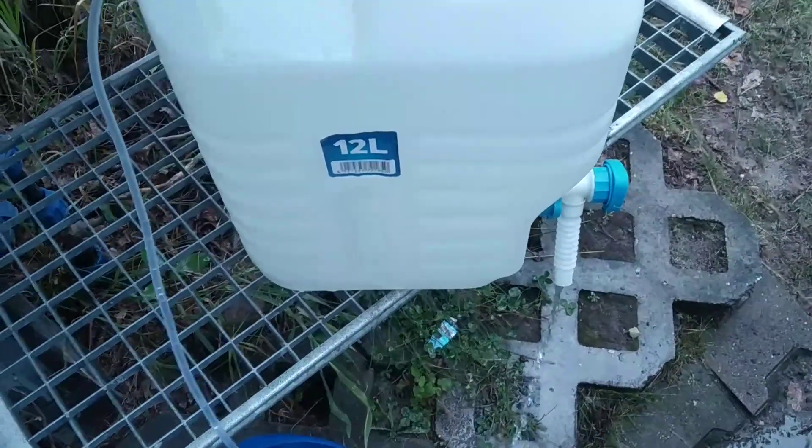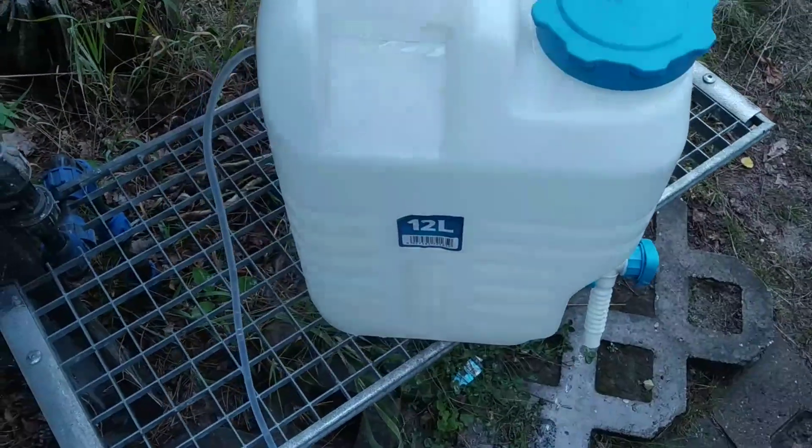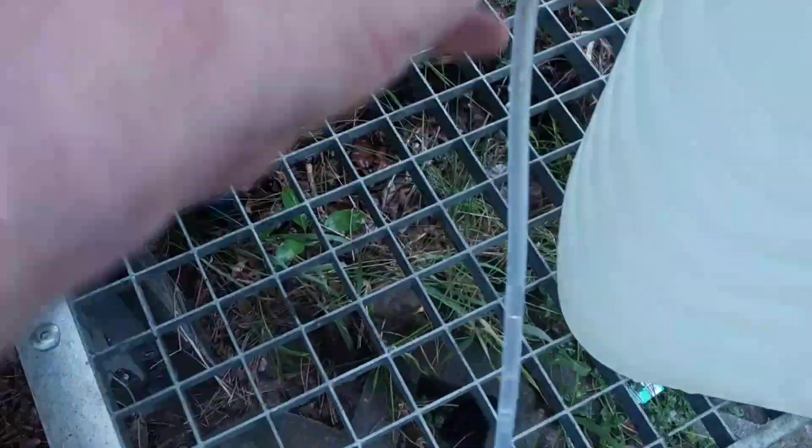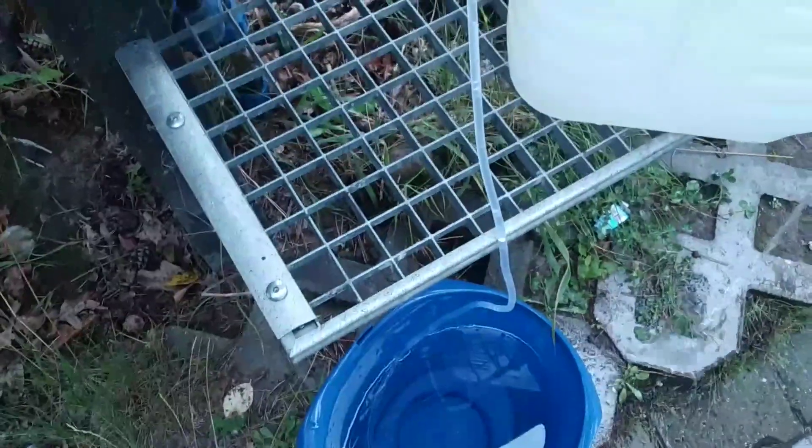But in this moment air enters from this side also over here and kills the vacuum. So I guess this is a problem — it seems not to work. I have to try to make the water flow a bit faster so that suction is enhanced over here.